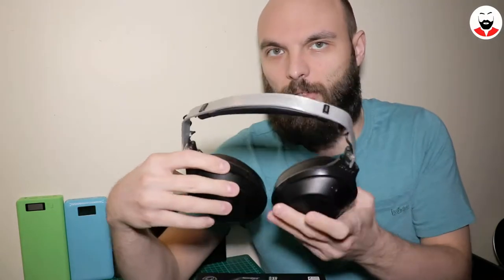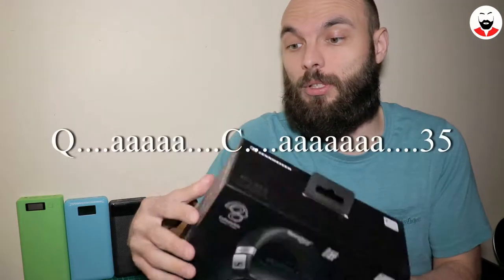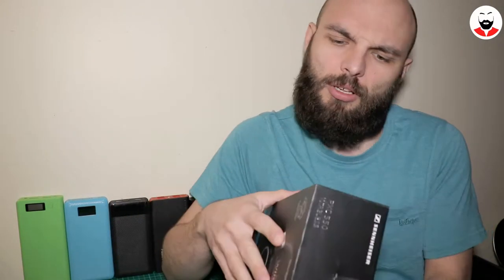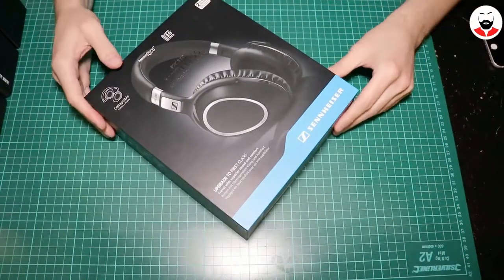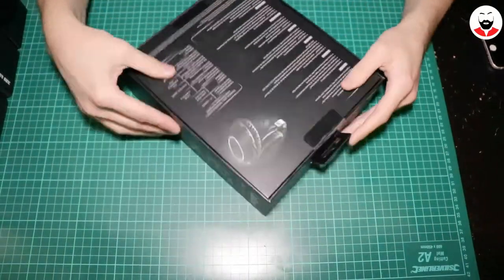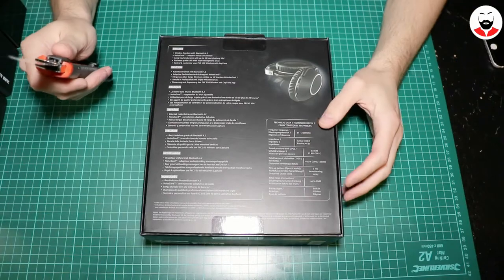If you don't know why they look like this, check that video. This is actually a nicer box than the one used by the Bose QC35 version 2, but you don't listen to the box, so let's unbox them and see how they look and how they sound. You can see here all the specs.